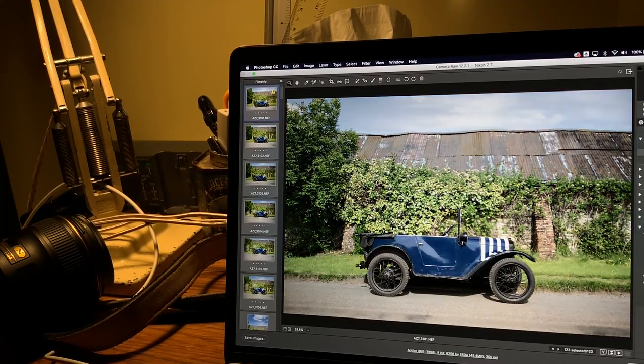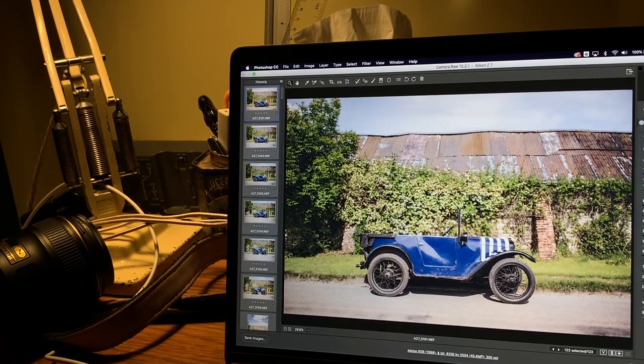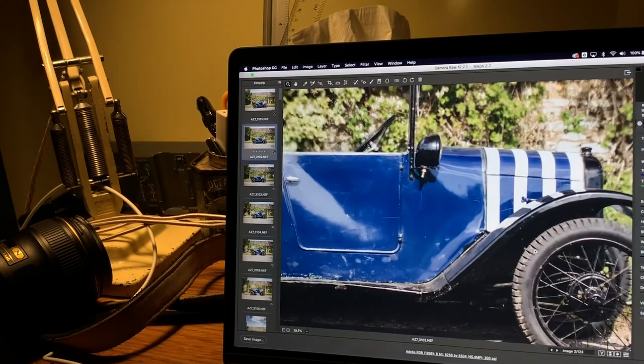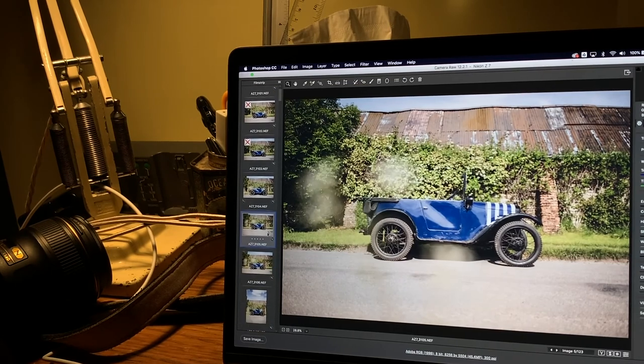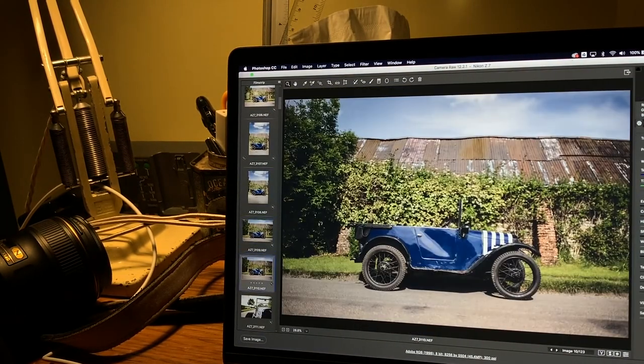Once I get my images opened up in Photoshop's raw editor, I add my grading. As you can see here, the initial image that is produced isn't quite right. So this is where I begin to do some basic corrections, such as white balance, exposure, and any straightening or cropping of the image. I can usually batch edit parts of the shoots, especially shots taken in the same light and location with the same background.